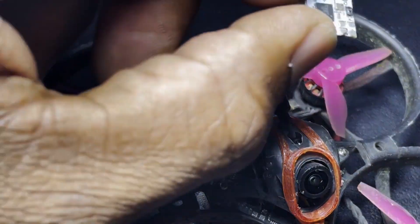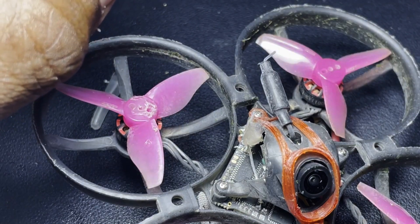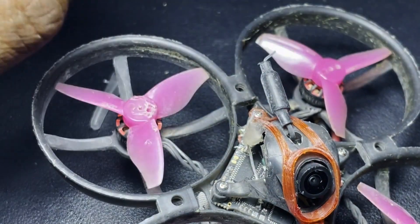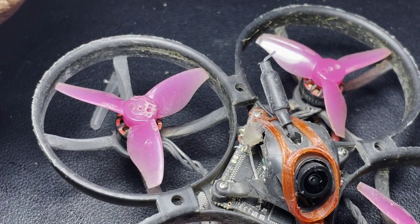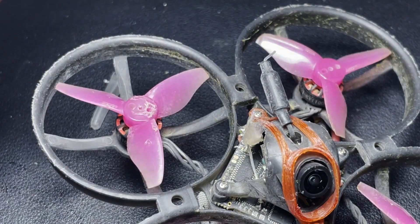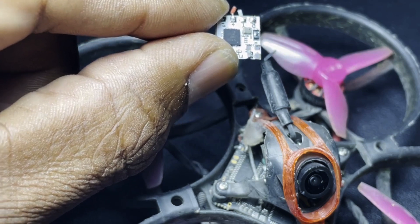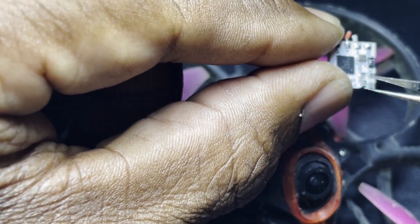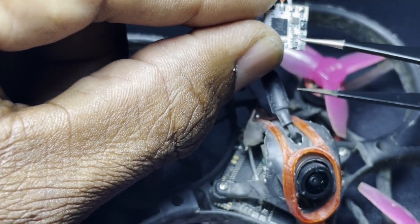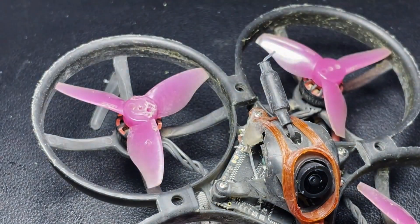Hey guys, RC Tech Pro Flying here with some more information about losing your ceramic ExpressLRS antenna off your board. The last video I put out was about adding an external ExpressLRS receiver on the Mobula 8 quad. I did do that, but this was a receiver I had on there and the ceramic antenna — right here — broke off. So I decided to take that off and try something different.